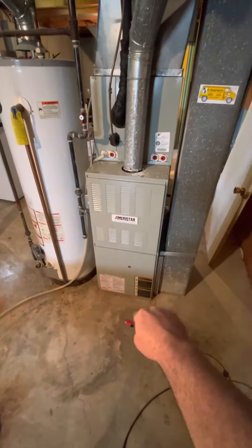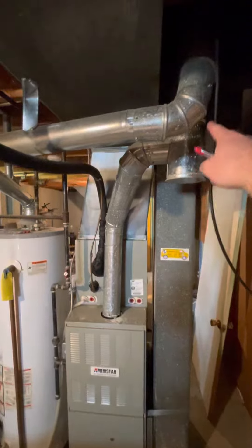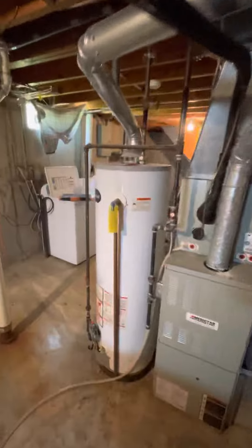So then we'll do a six inch base, four inch flues, five inch T, three inch on the water heater — which that's going to be replaced with a 40 gallon gas.